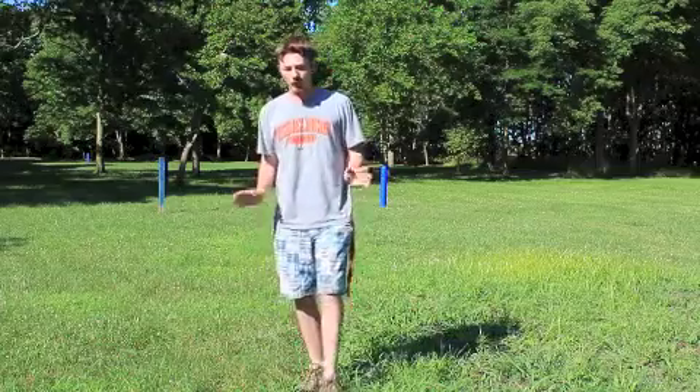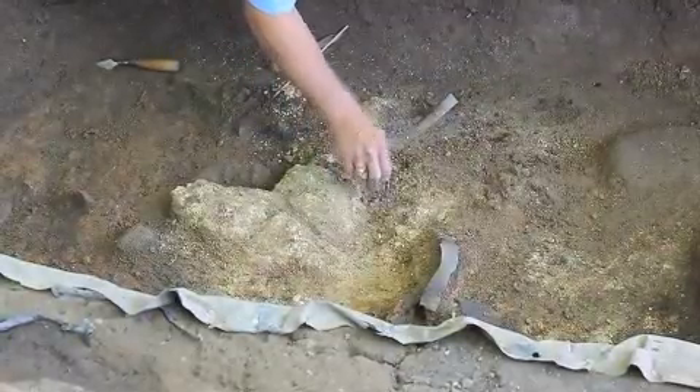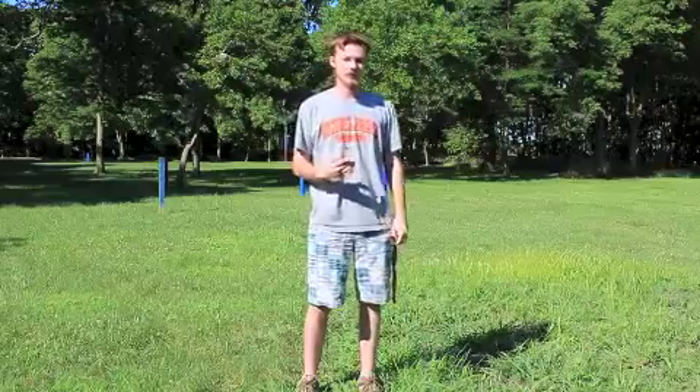For a brief history, we are only working in the Confederate barracks due to some unfortunate mishaps in recent years. A quarry was built, so now we're only working on what's left of the Confederate barracks and the latrines that we can find.